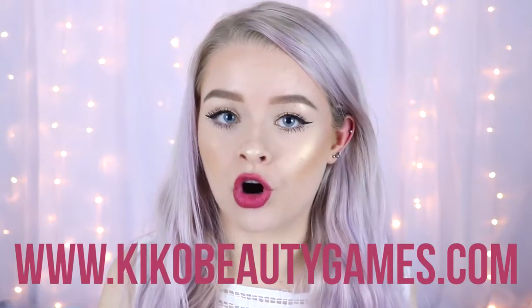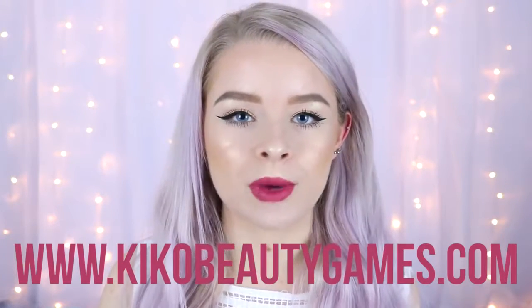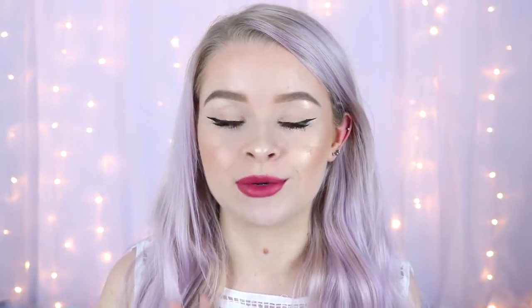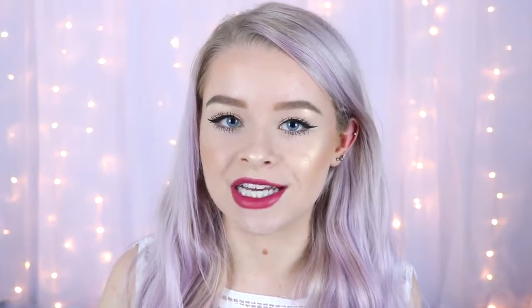To go with the new Beauty Games collection, Kiko does have a pretty fun little website you can go on — it's called www.kikobeautygames.com. On this website it shows you some videos about makeup, and at the end it will ask you a question. If you get the answer right you get 20% off the new collection with a code. I'll leave it linked down below and probably put it on the screen as well.